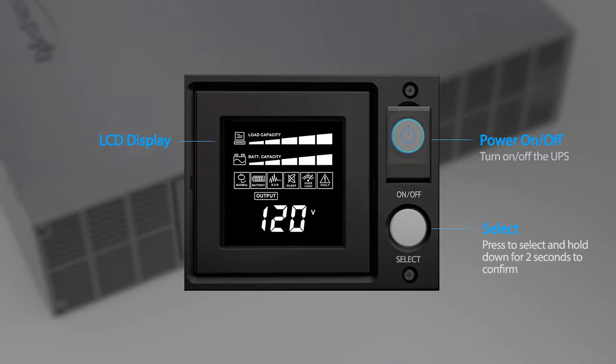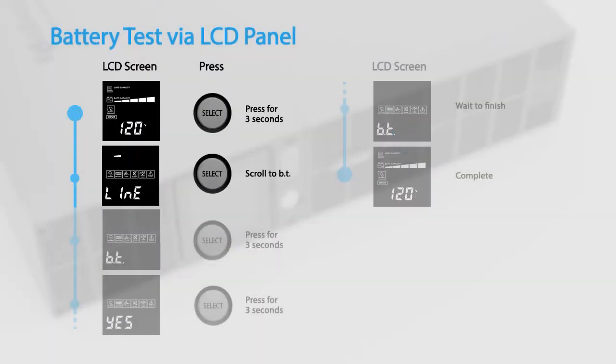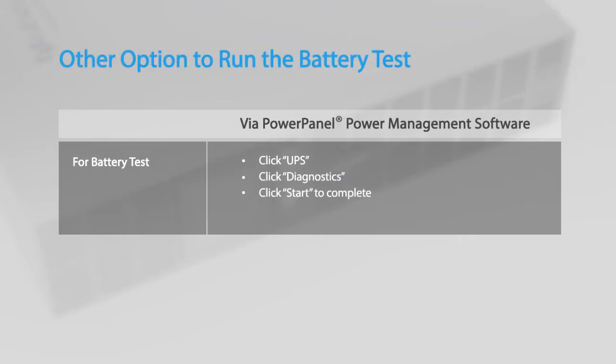To perform a battery test via the LCD panel, access the configuration menu, select the BT option, and select Yes to perform the battery test. The test will run for 10 seconds and then return to normal operation. You may also run the battery test using the PowerPanel Power Management software.